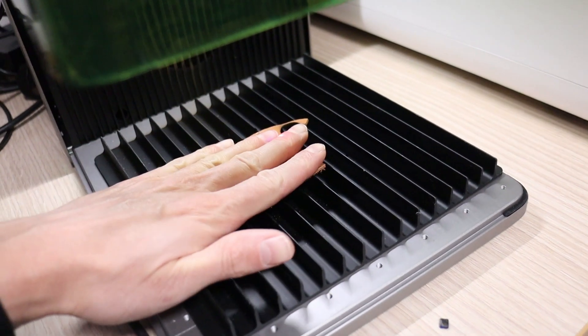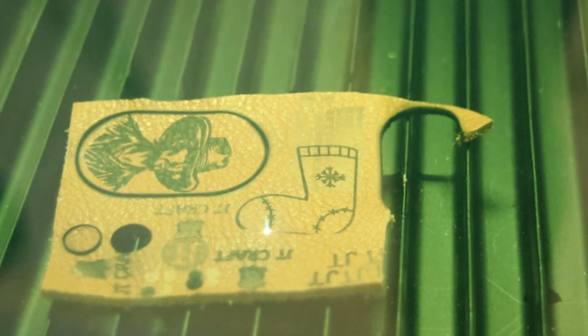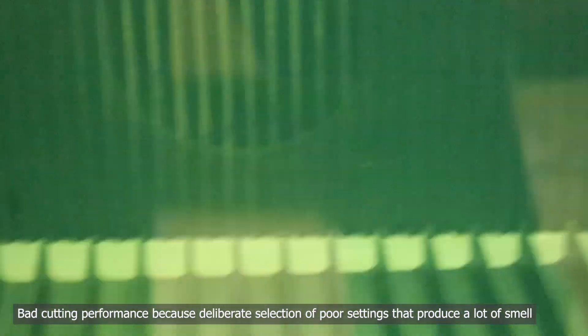Anyone who has ever engraved leather knows that it produces one of the strongest and most unpleasant odors. I deliberately chose poor cutting parameters to generate excessive smoke and charring. Despite this, I couldn't detect any burning leather smell in the exhaust fumes. The purifier performed exceptionally well, eliminating all odors completely.